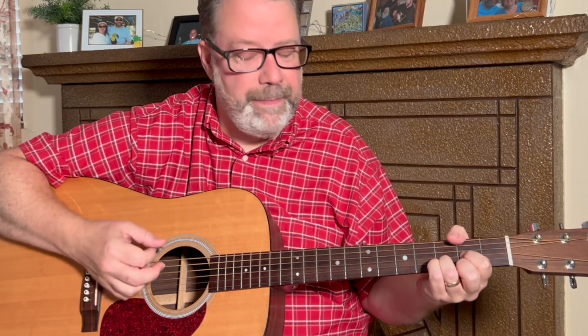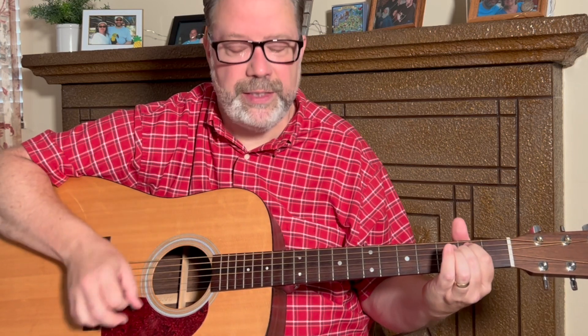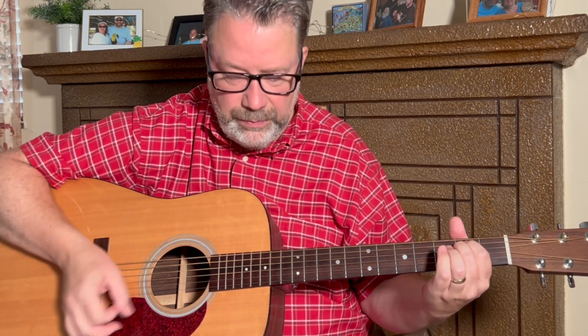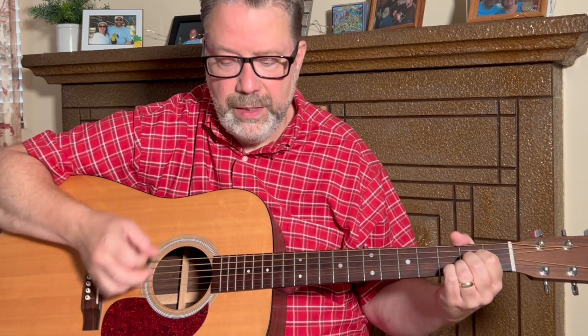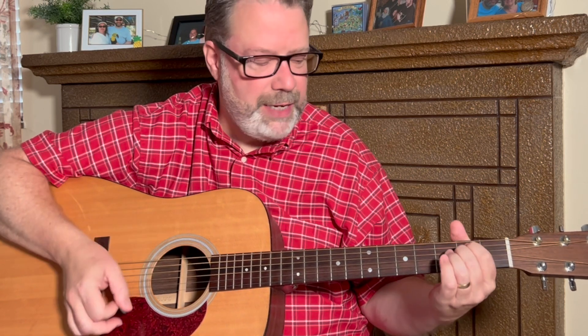You can use the same strum pattern here, but there would only be two strum patterns for each of these chords. So here: D, on the E minor twice, then D, back to E minor, then D, to the A again, C one time, D one time, back to E minor.